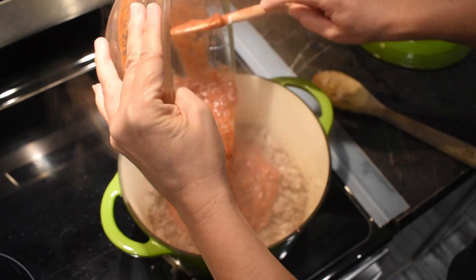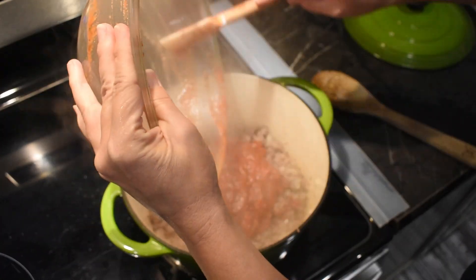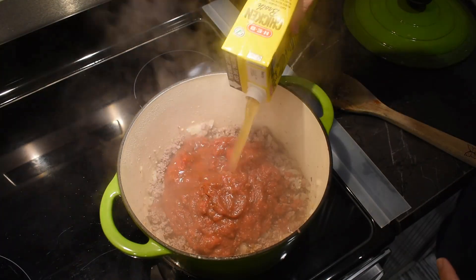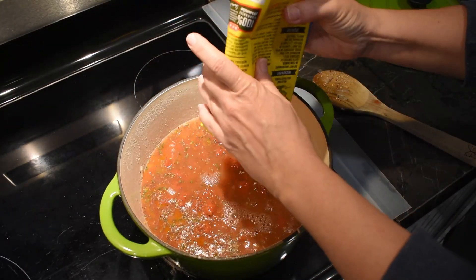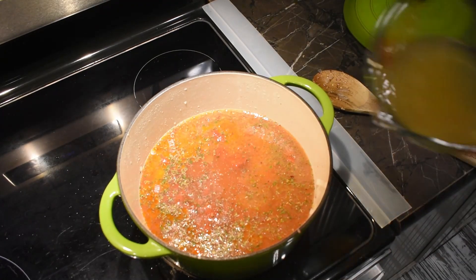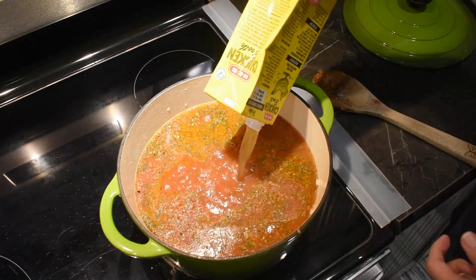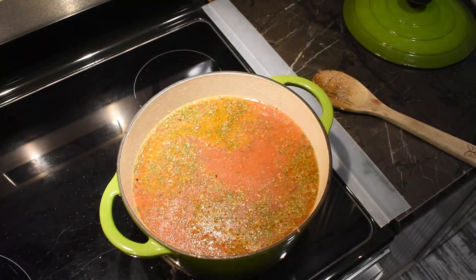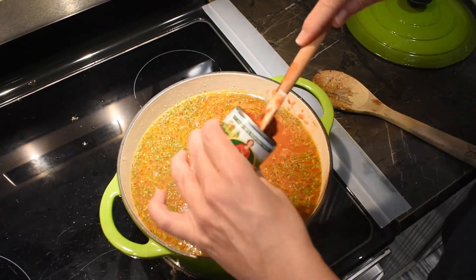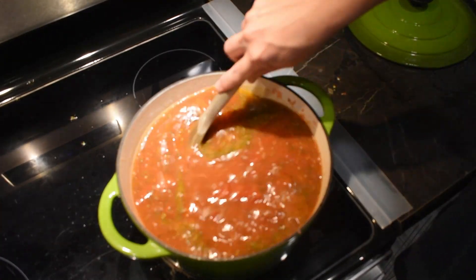Now add in your marinara sauce — whether you use Prego, Ragu, or your favorite jarred pasta sauce, that's fine. I prefer to make my own, so I'm adding that in. Then add the chicken broth — I used about nine cups, which is probably perfect, maybe slightly too much. You could probably get away with eight cups. Add in your tomatoes and about two tablespoons of tomato paste, giving it a good stir.